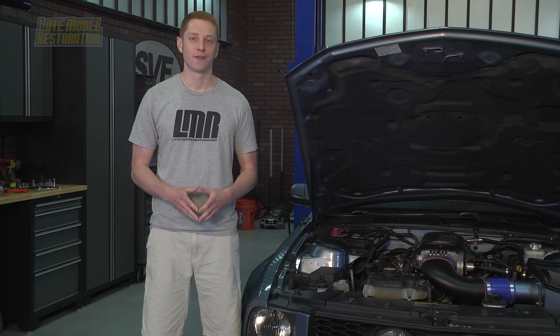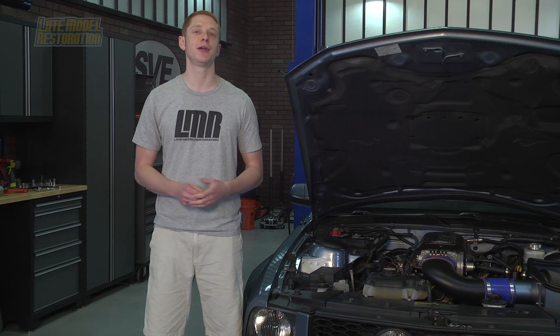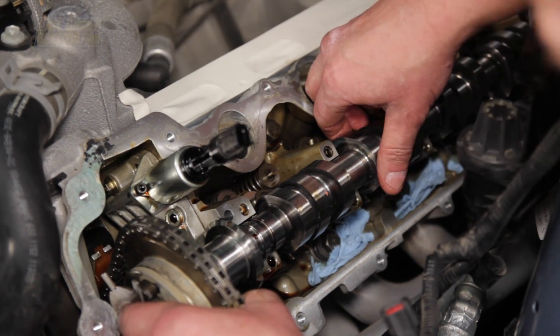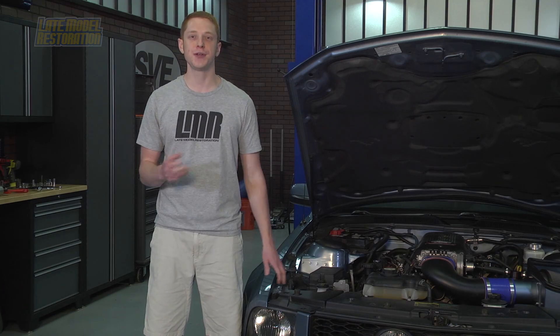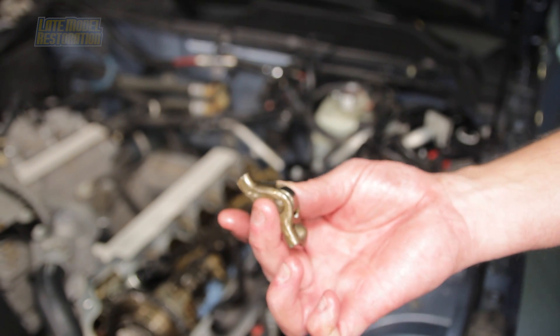These hot rod cams will increase lift from the stock 11mm (0.433") to 12mm (0.472"). Intake and exhaust duration will be 220 and 240 degrees at 0.050" lift with a lobe separation of 110 degrees. You can still use your factory valve springs, followers, and lash adjusters up to 6800 RPMs.